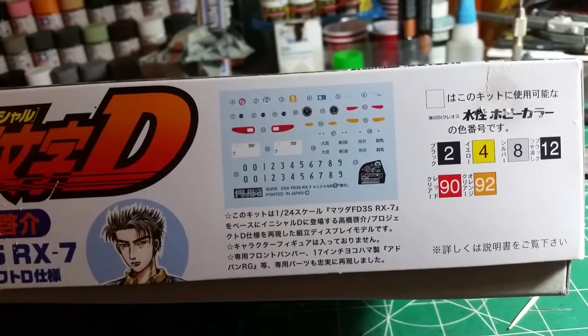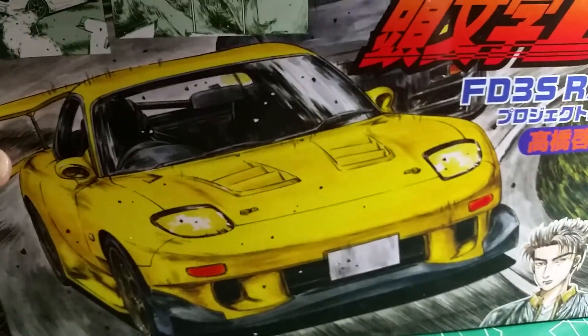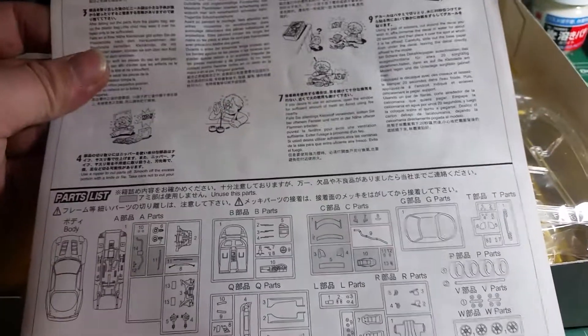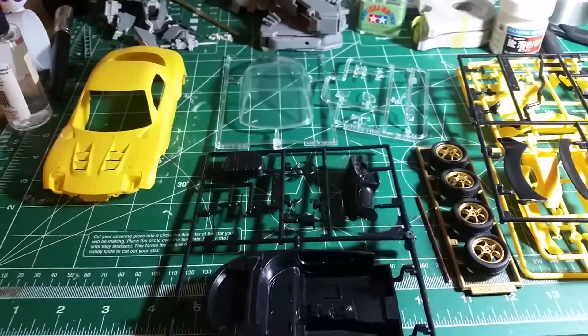The box gives you a look at the decal sheet, a color call-out, and a picture of Keisuke Takahashi, who is the owner of this particular car — one of the Takahashi brothers. They're from a racing club called the Akagi Red Suns. Opening the box, there's an instruction sheet which I can't read as usual. One thing I found interesting is there is quite a bit of English translation in the kit. The bags aren't heat sealed — they're actually just stapled.